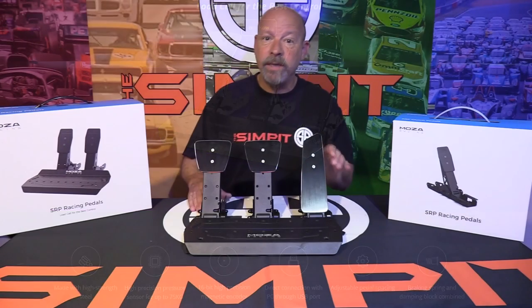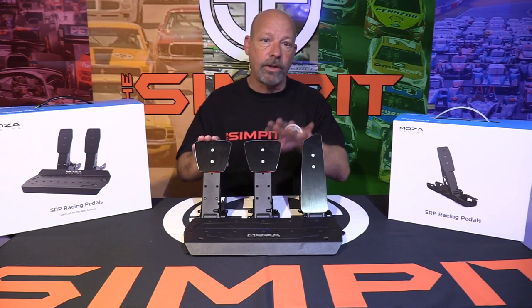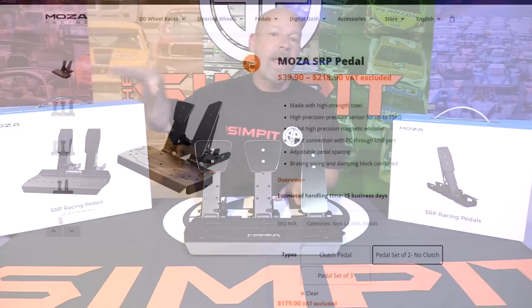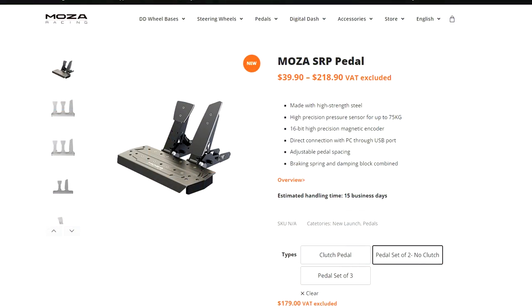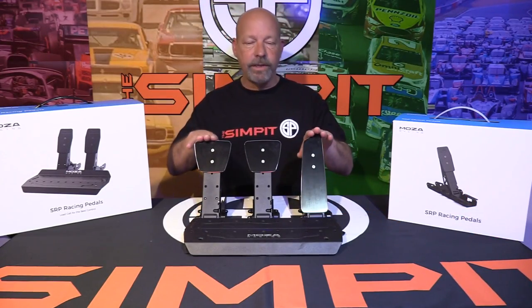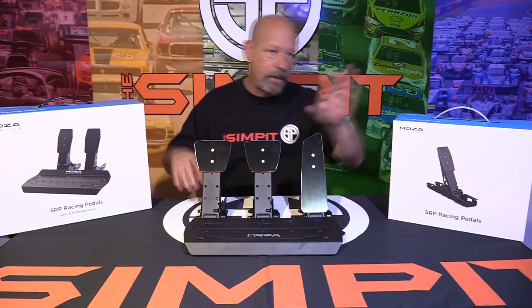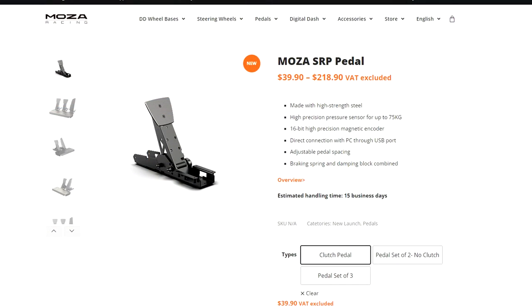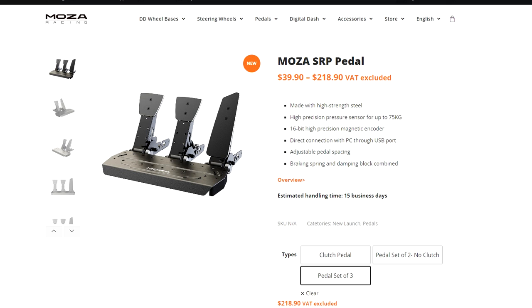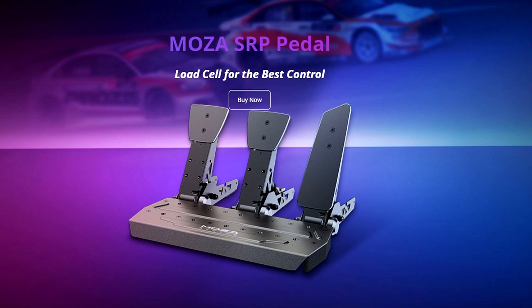This is a load cell based pedal set and it does come as a two pedal set. I have it configured here with the clutch as the three pedal set, but the two pedal set on its own goes for $179 and that includes a 75 kilogram load cell. It is also available in the three pedal set configuration for $219, or you can buy the two pedal set and then buy the clutch later for $40 — basically the same math either way.